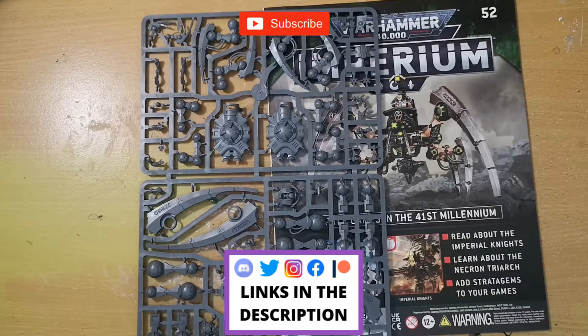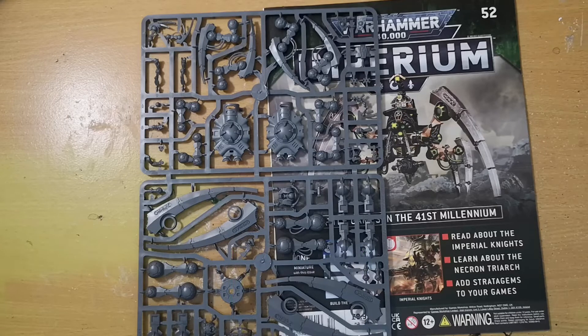Hey folks, Jimmy here, aka Pallet of the Dead. Welcome back to the channel and welcome to the latest issue of Warhammer 40,000 Imperium magazine. As per usual with all these videos, if you like them hit the like button, subscribe to the channel if you haven't already, and of course drop a comment down below — I love hearing from you guys and it goes an absolute massive way to help the channel too.